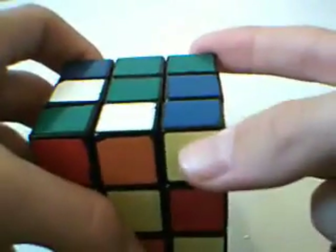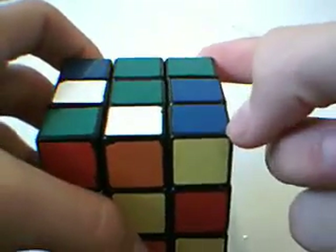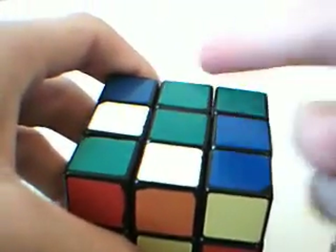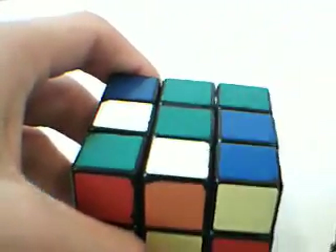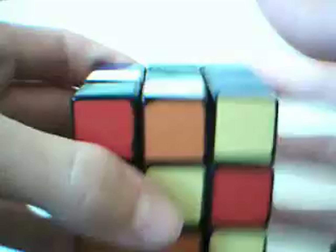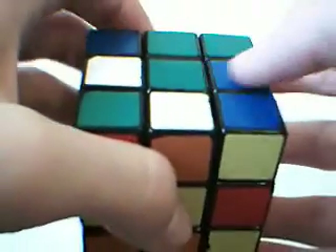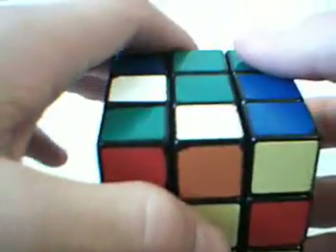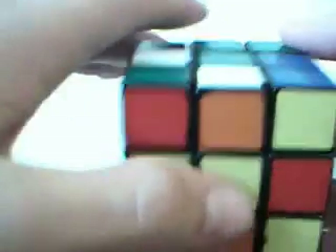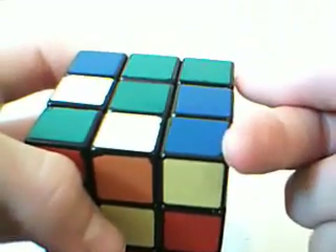We're going to do this basically one piece at a time. The algorithm I'll show you shortly switches these two corners, but also switches these two edges. Just like with corner orientation, it will fix itself when you're done. You don't need to worry about that for right now, although there are some situations where you need to do something special to switch these edges back. For right now, all you need to know is it switches these two corners.